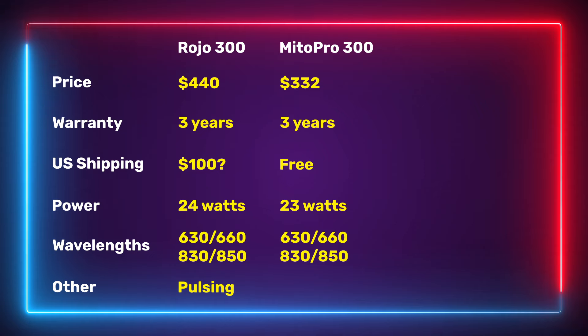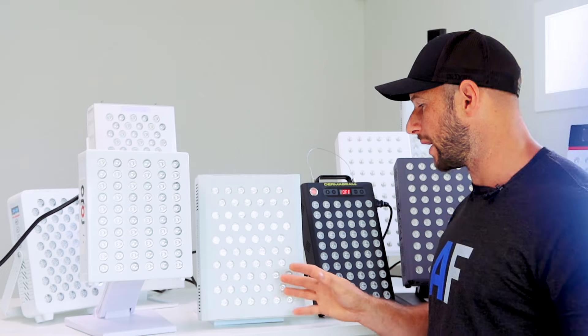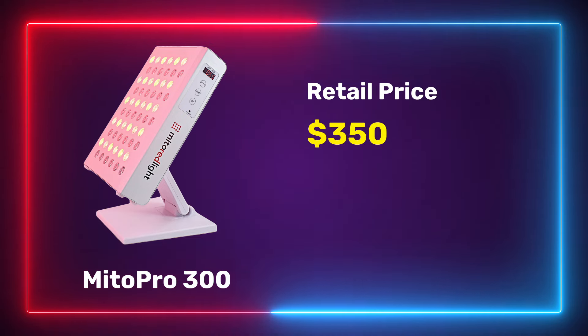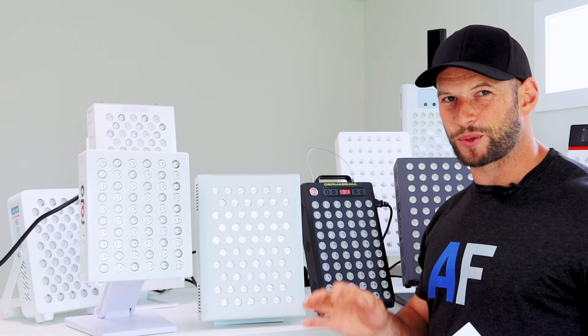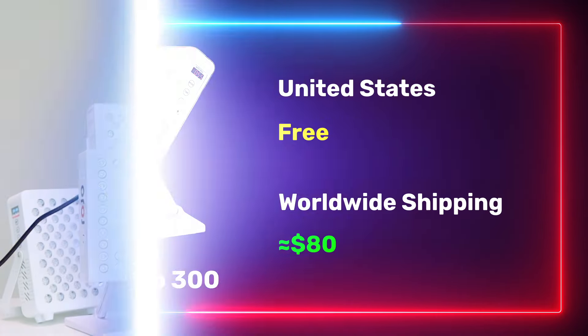Next, the Mito Red Mito Pro 300 is also a 60 LED panel with the same wavelength split as the Rojo — equal split between 630nm, 660nm, 830nm, and 850nm. The LEDs are spaced further apart but the total wattage is ever so slightly higher than the Rojo. It retails for $350, and discount code ALEX brings it down to $332 US — a big difference compared to the $440 Rojo. Plus, if you're in the States, shipping is free.